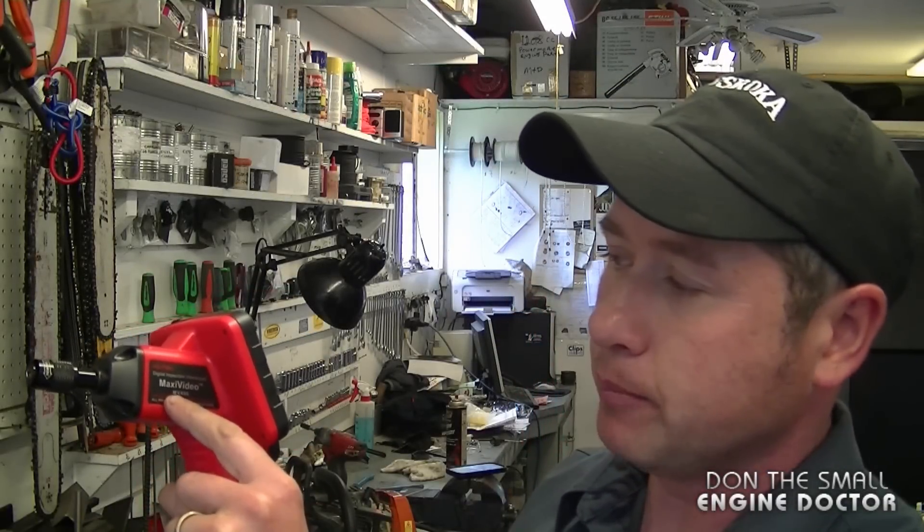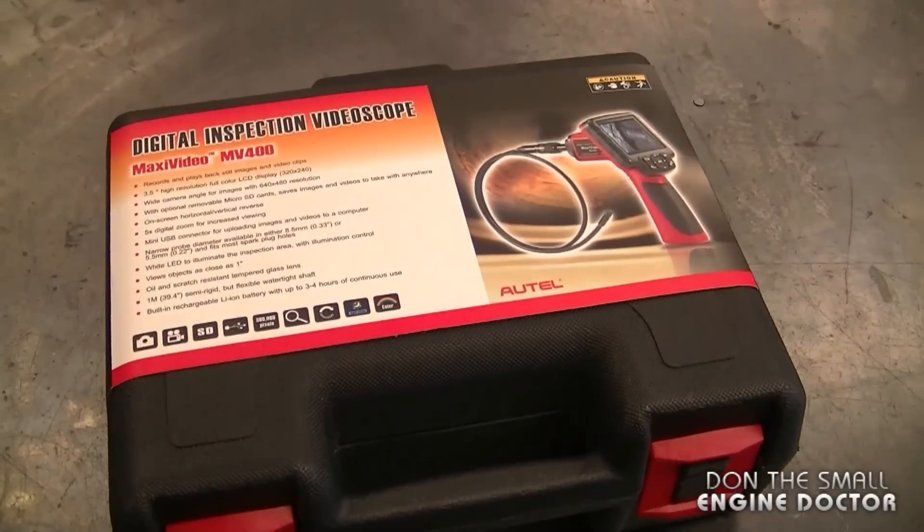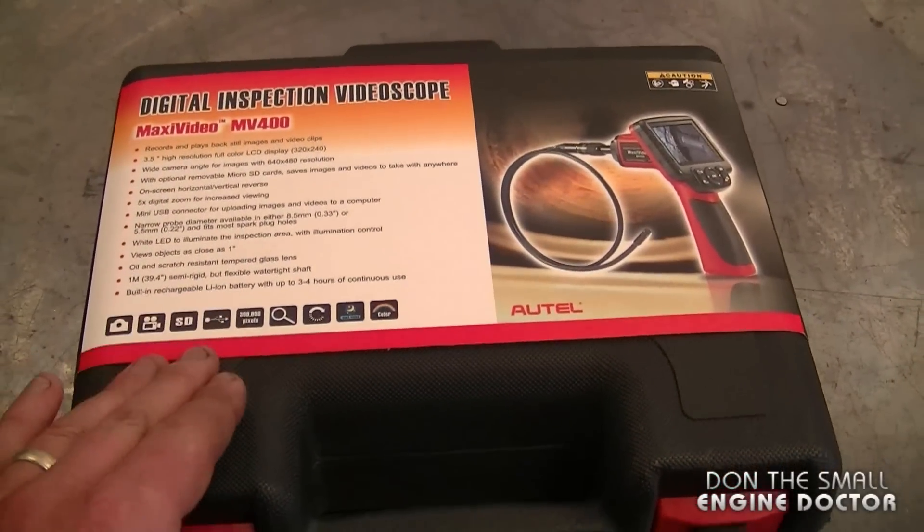It's from Autel, it's called the Maxi Video MV400, and this one I got from tomtop.com. Tomtop.com contacted me to try out this tool and let everybody know what I think about it. The link to their website and to this product is directly underneath the video.